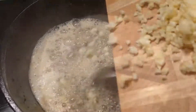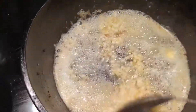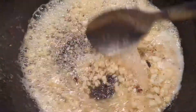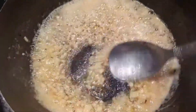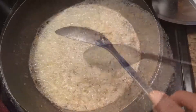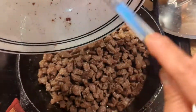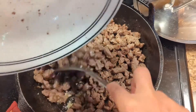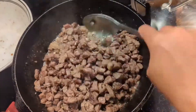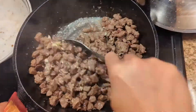Let's add the garlic, y'all. Then add the steak bites back into the garlic butter, and then we'll finish cooking this.